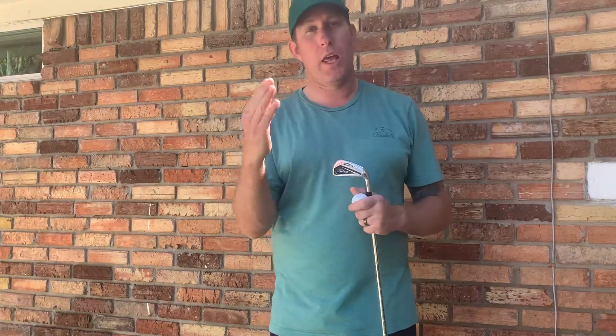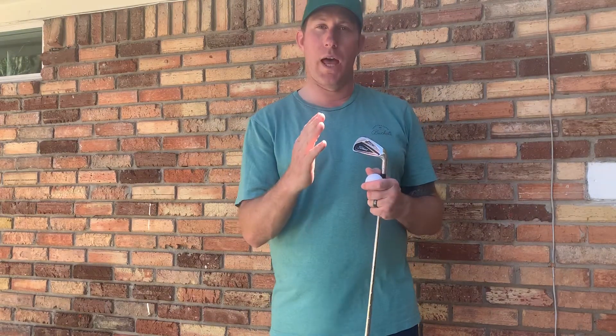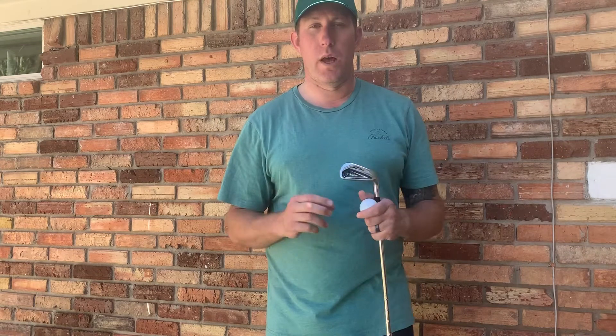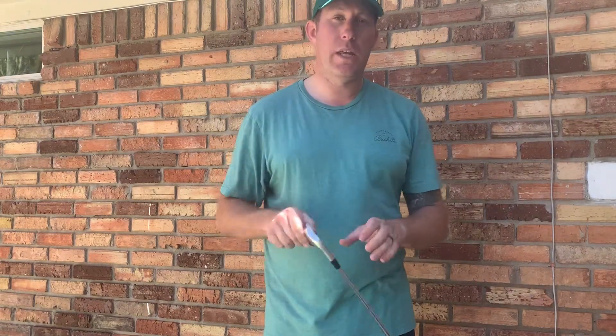So what happens if you don't hit it in the center of the clubface? Well, it could help your golf ball stay online, or it could hurt it and make it go offline a lot more as well — and here's how you're going to decode that.